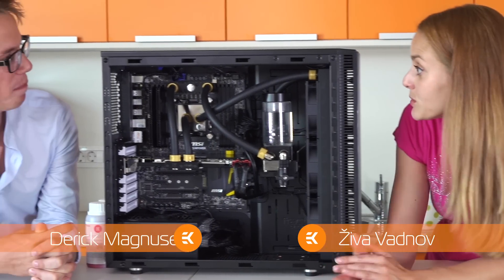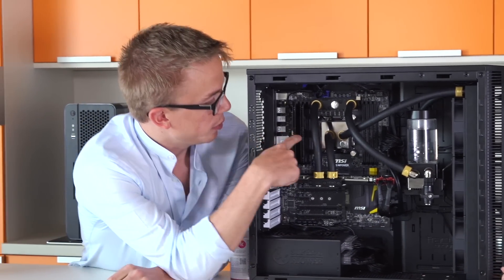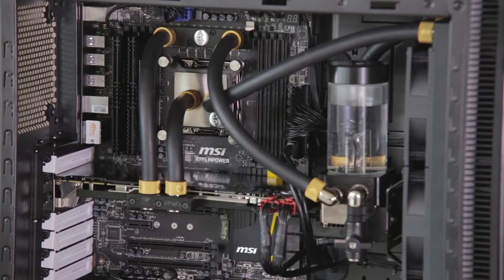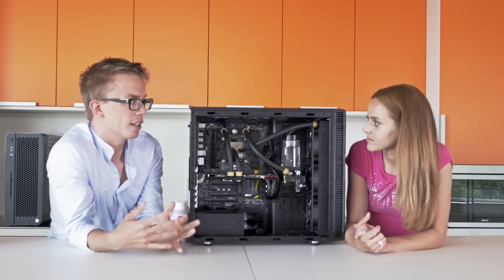Please explain to me how the liquid cooling works. Well, first up we've got our CPU block which keeps your CPU really cool while running intensive tasks. It performs a lot better than a standard air cooler — it keeps it cooler, lasts longer, and delivers higher performance.